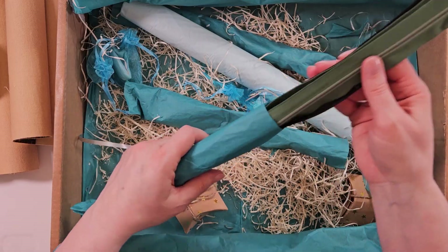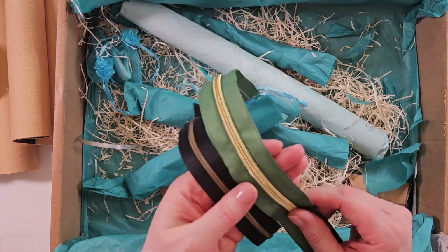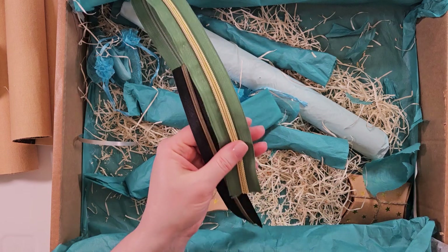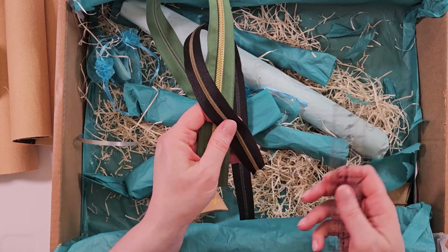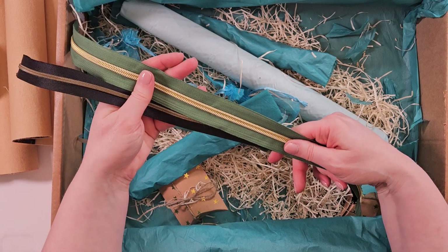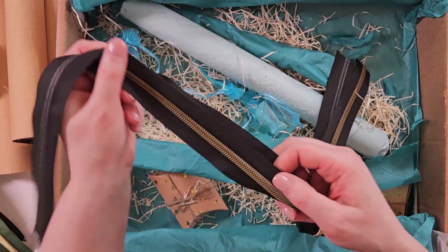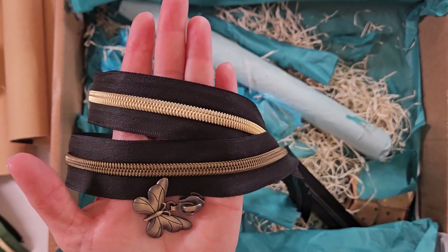We've got some zips, some zip tape. Not only do we have the standard — I think it's quite standard in bag making — the one-and-a-quarter inch wide number five, called number five because it is five millimetres across the zip, but here we also have a number three, so-called because it's three millimetres across the teeth of the zip, the nylon coil. Look at these — these are beautiful colours. You can't go wrong with this colour with a bit of black, and we're coordinating here.